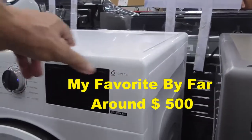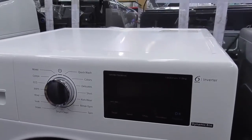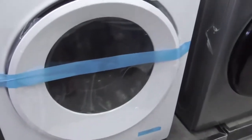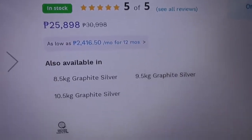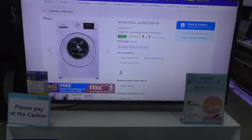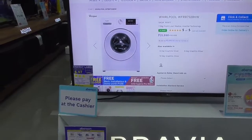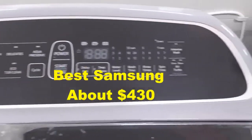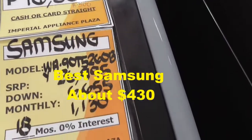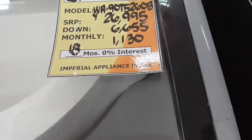Does this have an inverter in it? Yeah, inverter. How many kilos? 8 kg. 6 kg. How many kilos, sir? This one — how many kilos? Nine. Seven.